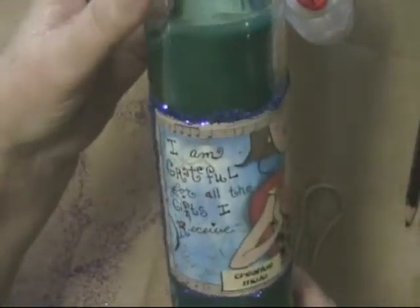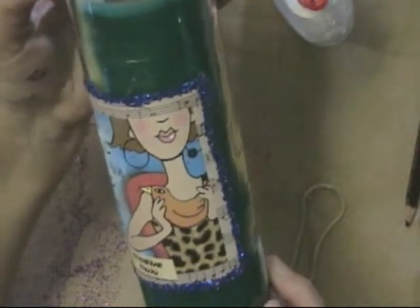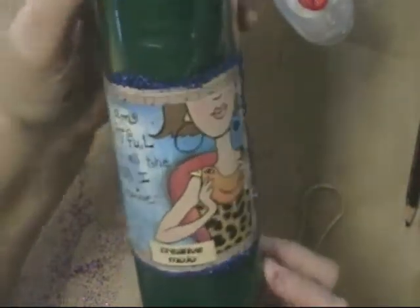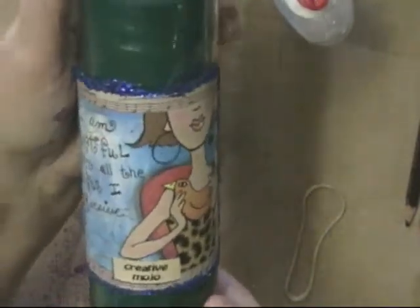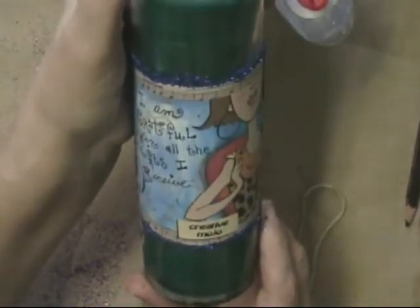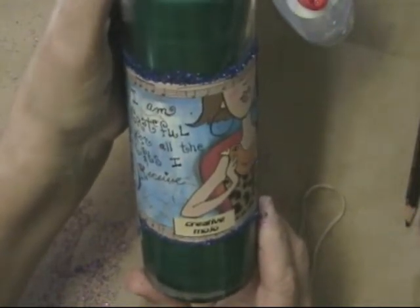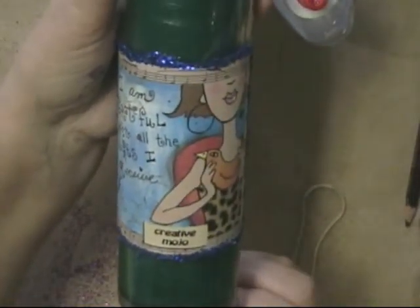This is the other candle I had done before — an intention candle. It says "I am grateful for all the gifts I receive," and this is another one of my pieces of art. Then I just have the word "creative mojo" here, so this is the creative mojo candle. You can make an intention candle for anything you want: abundance, healing, wisdom, fertility, being a creativity goddess — whatever. Or if you want to trust your vibes more, you can do a candle for that too.